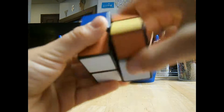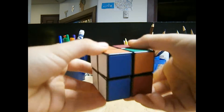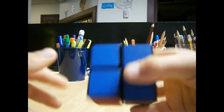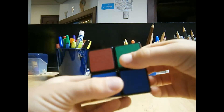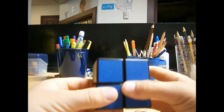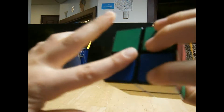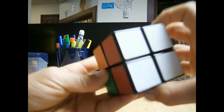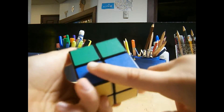R, U, R inverted, U, R, U2, R inverted. As you can see, it worked. There should be this side right here that's solved — it should look like this. Then you turn it over, but you don't want this side yet. So you turn it around so this side's here and this side's way over here. You start on the white side with the blue on top and then the other blue on the bottom.